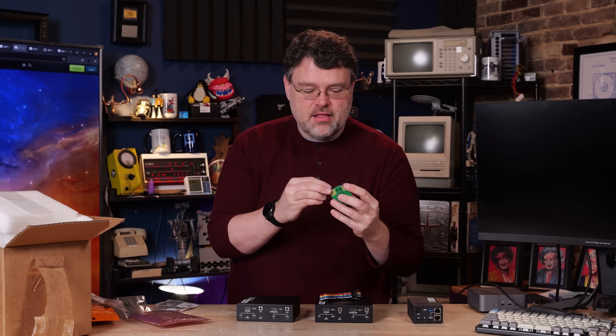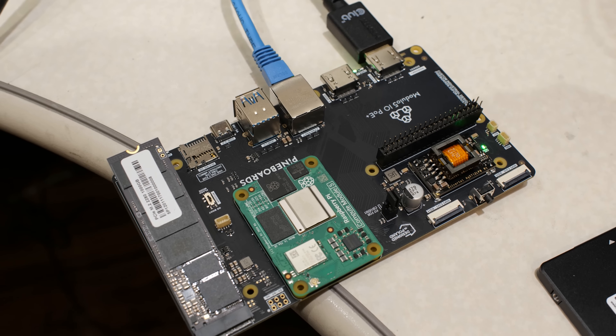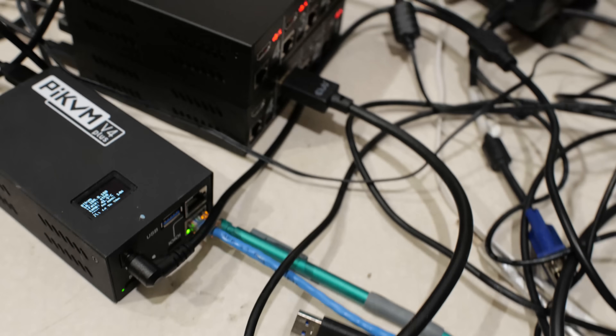This mounts on an expansion bracket. It's a standard ethernet cable physically, but it's an RJ45 connection carrying those ATX control signals — basically button presses — back to the RJ45 connection on the unit. That gives you full ATX control to remotely power on and power off a computer.